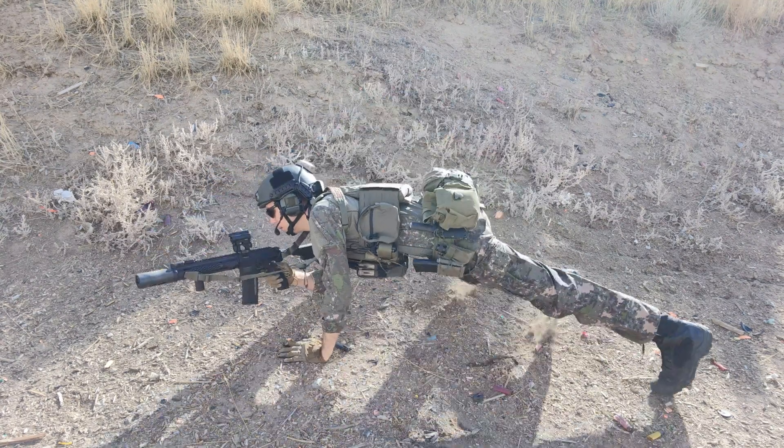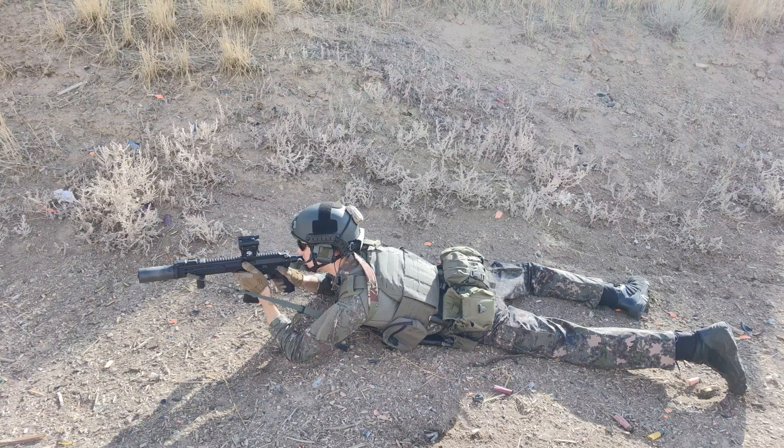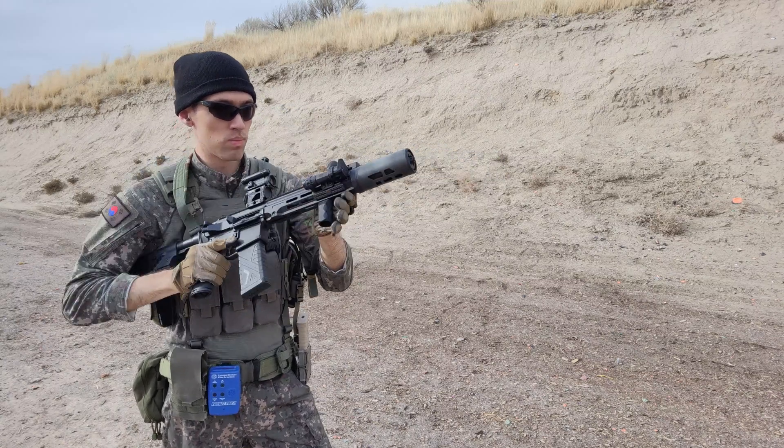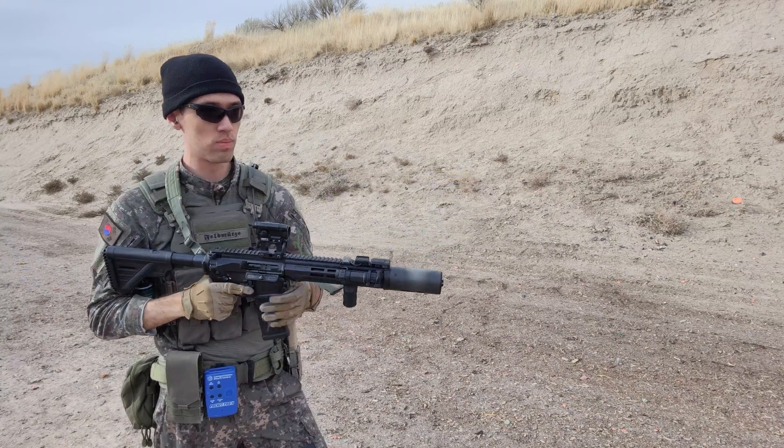Pretty recent camo as well — if I remember correctly, this was adopted in 2010, so kind of around the whole era when there was a lot of the digital camo craze worldwide, thanks to the abomination of UCP. But this is certainly a lot better than UCP. Overall, I just think it's a cool camo, probably because I am half Korean myself — hence the old name of the channel, if you've been around here long enough to remember that one.